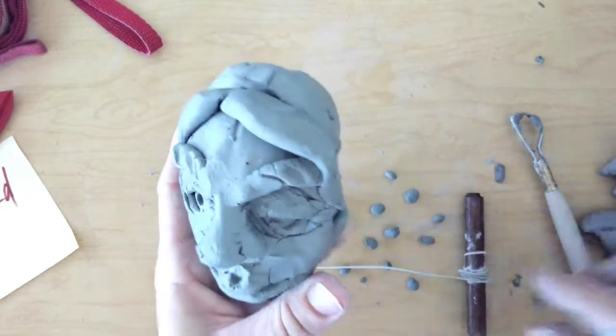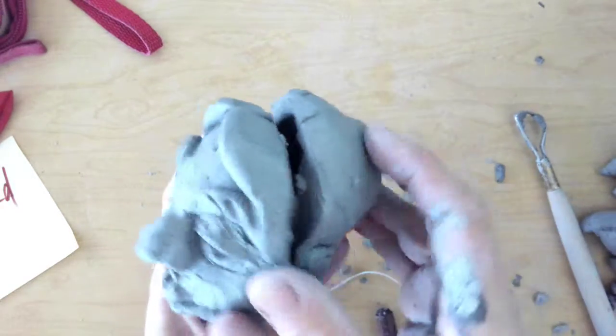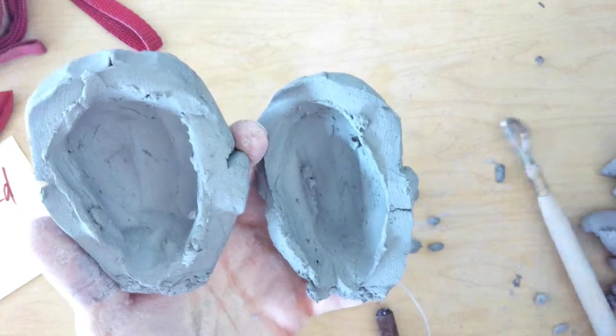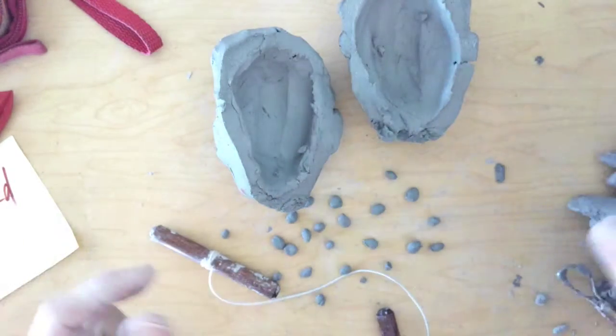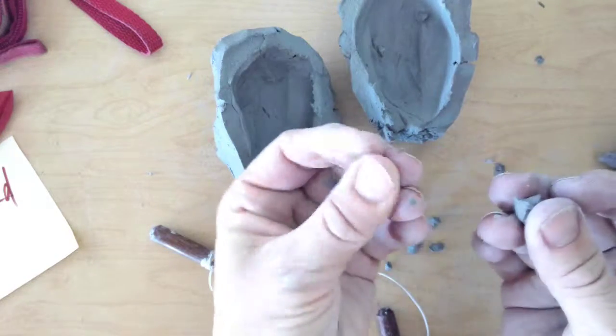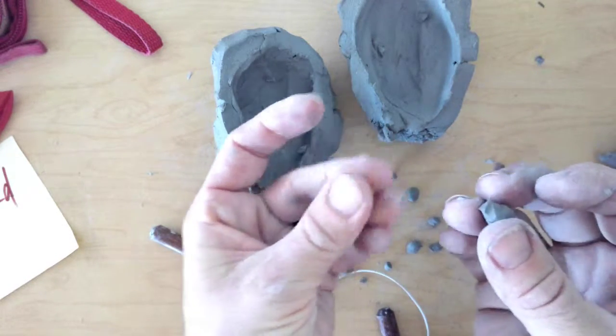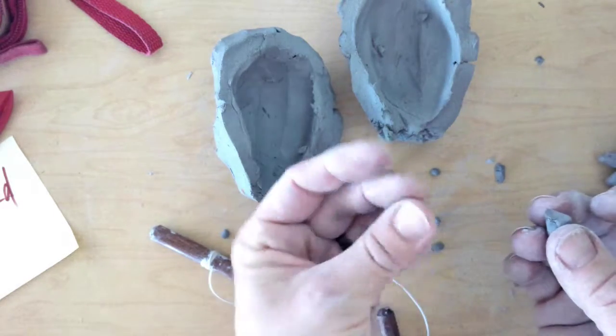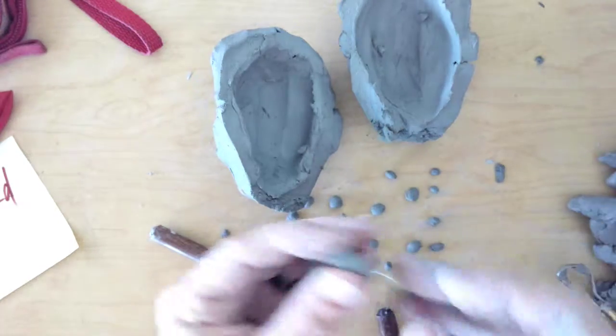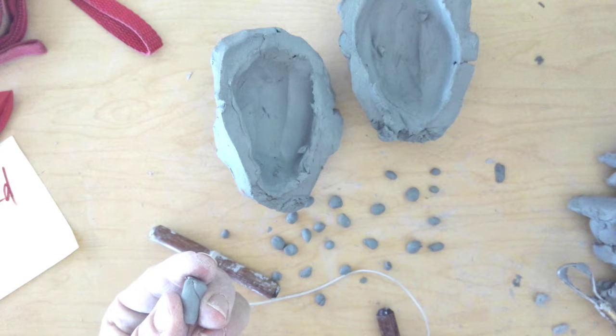I already cut this in half with my string and hollowed it out with my loop tool. With the scrap clay, you want to take the scrap clay and roll little tiny balls the size between a grain of rice or a corn kernel. You want to make about 20 little baby beads.